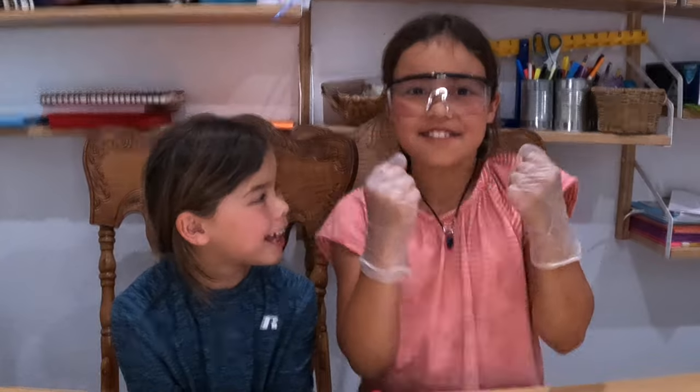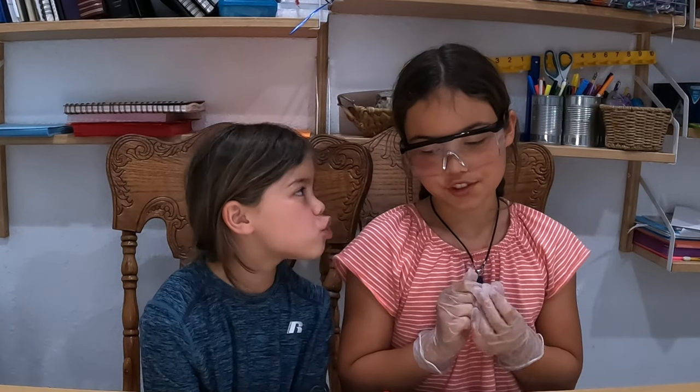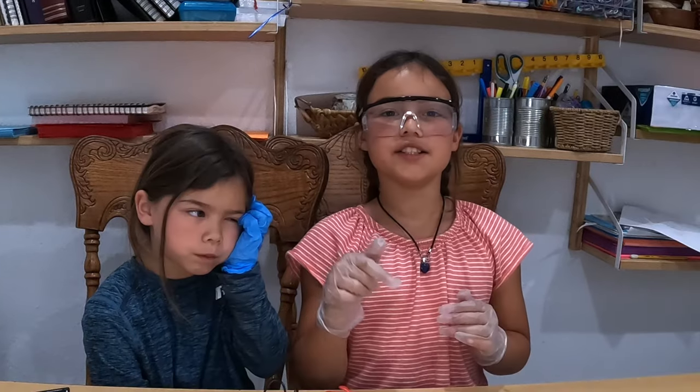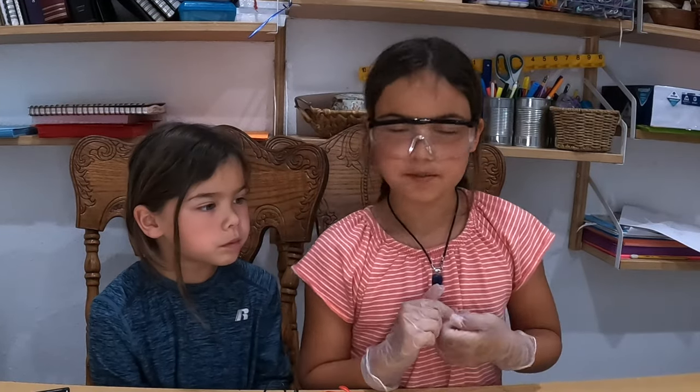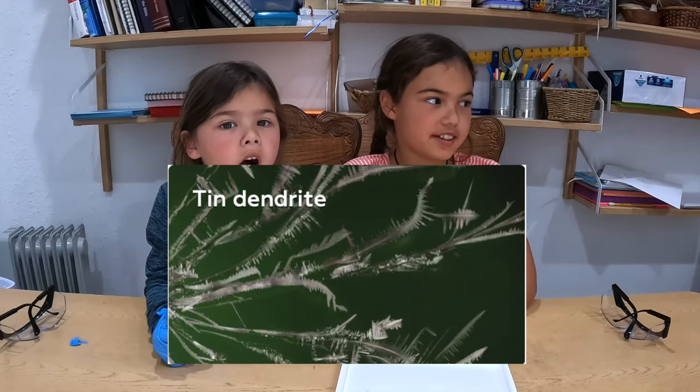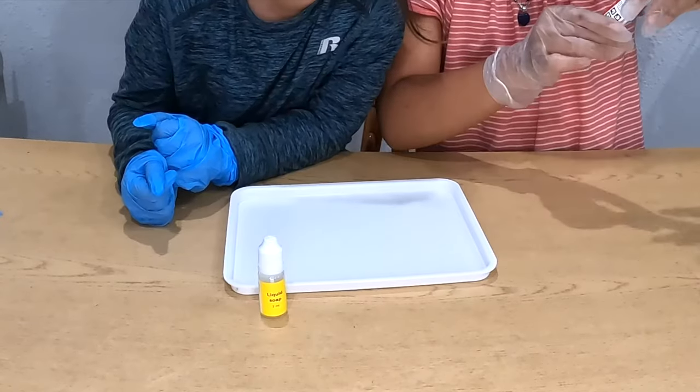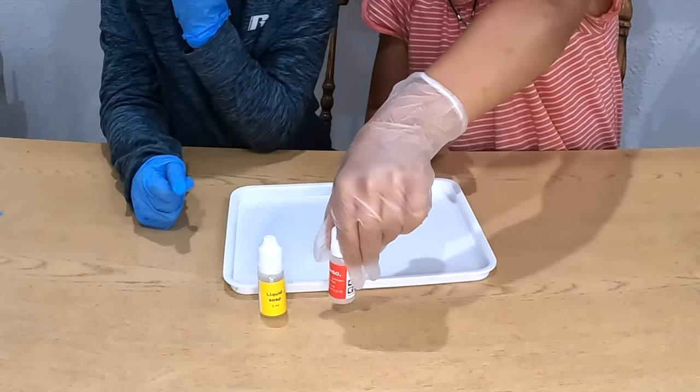Hey guys, thank you for watching our Male Science experiment. Male Science is just such a good way for children to learn about science and experiments. Please use our affiliate link below — that would help us a lot. The next experiment is called Tin Dendrite. We need liquid soap, sodium sulfite, tin chloride, a red cap, a little tip, a petri dish, a battery holder, crocodile wire clips, and four double-A batteries.